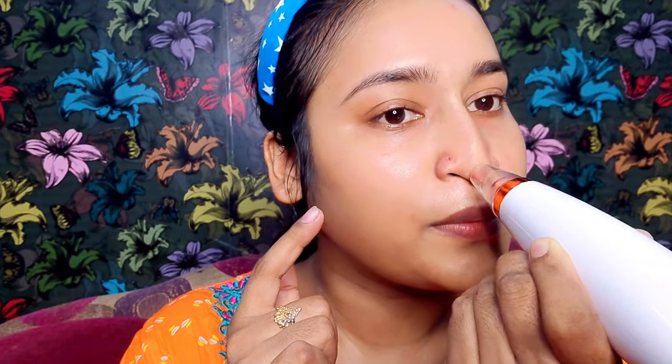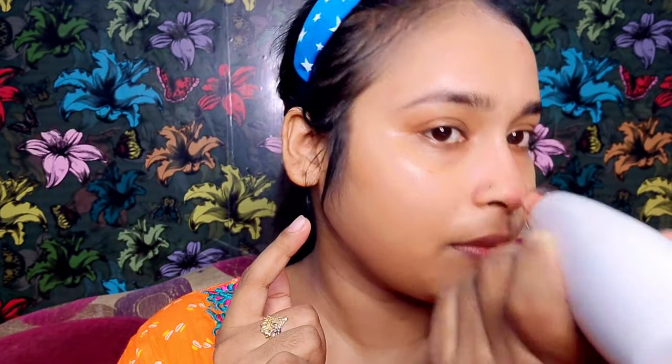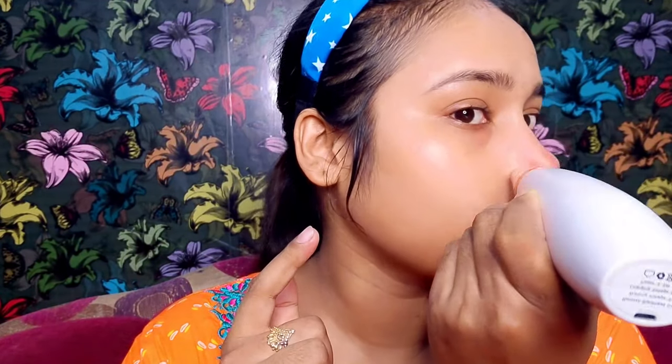So guys, you can see here — wherever you want to remove blackheads, whiteheads, or extra oil, you have to drag it in this way. You have to use it in this way — do not stay in one place. Keep dragging it continuously. You should not hold it in any one spot for more than 2 seconds. So wherever you have blackheads, whiteheads, open skin pores, dirt, or excess oil, drag it in this way.